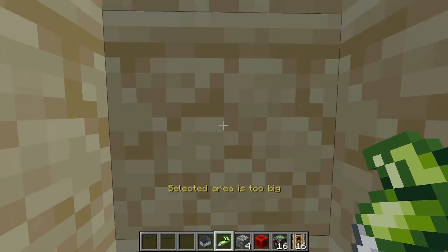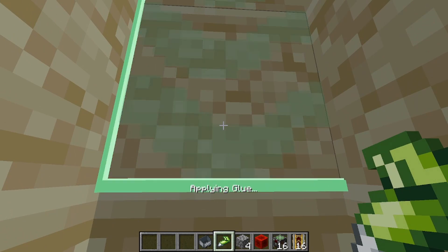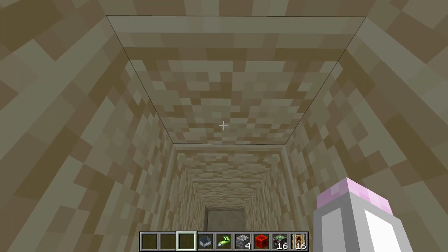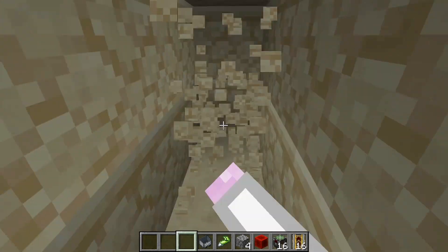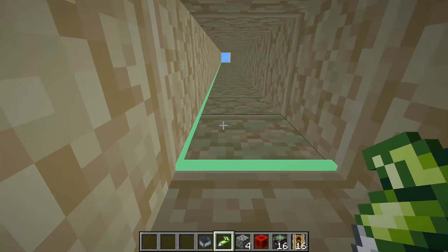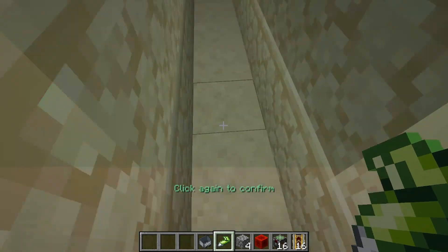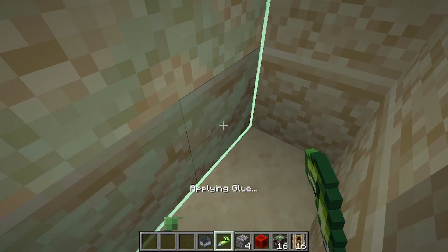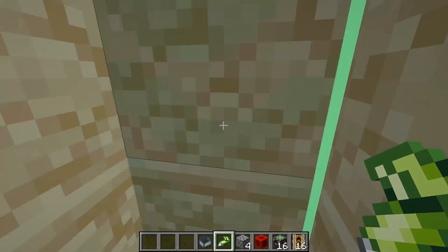As you can see it's saying the selected area is too big unfortunately. So what I can do is superglue this to here, and then if I break back along another 16 blocks over this way, I can superglue this block again and then head all the way over to the other side and superglue the block down here. This way you can superglue absolutely massive areas of ground to your contraption.